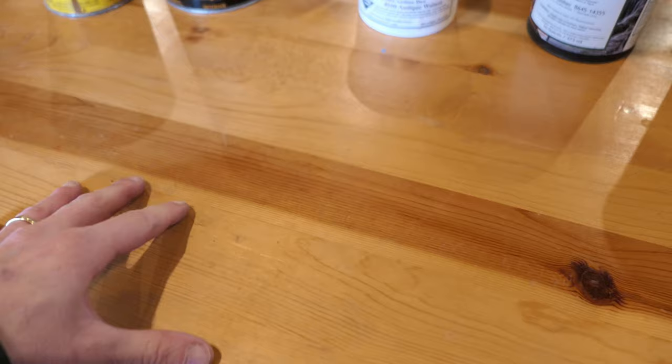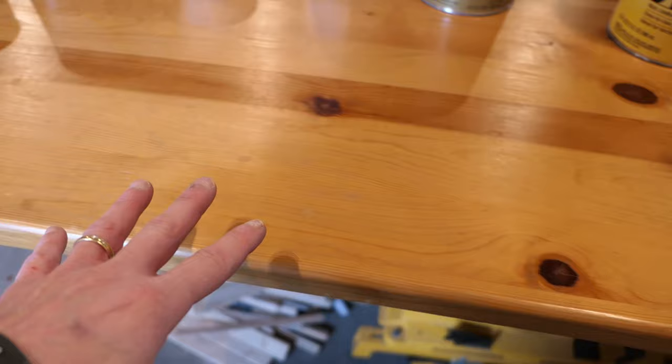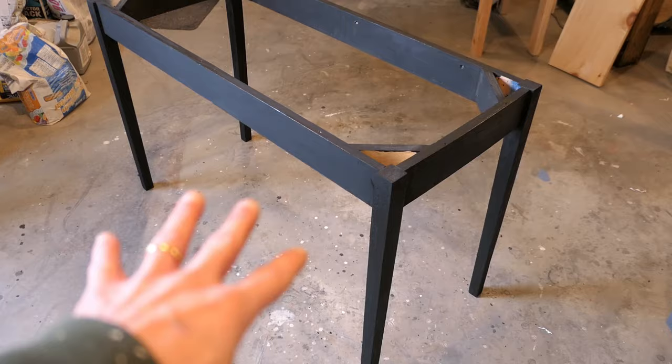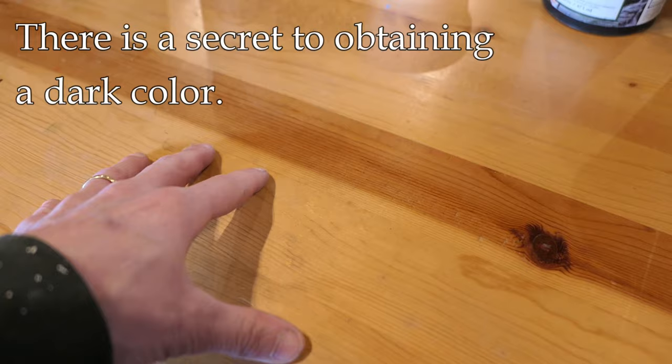Hey, it's John at Enduring Charm. A lot of people have difficulty when they try to stain wood a darker color — a very dark color. Today I have this tabletop here that I promised a family member I would help stain dark. It's the top of an old table and the color just doesn't work with the base — that's a black base — and we want this tabletop to be a very dark brown. There is a secret to staining wood a very dark color, and I'm going to demonstrate, but I want to talk about it briefly up front and give you the secret right away.